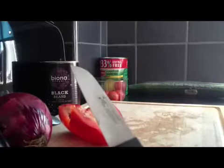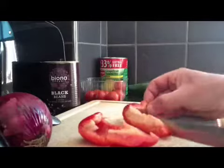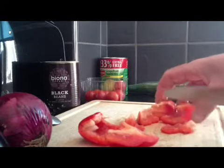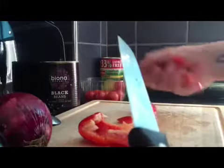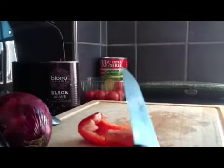I did kind of want to make guacamole but didn't have any good avocados, and the store bought guacamole had milk in it, so that was a no no. But yeah, it's easy to make your own guacamole — at least you know what's going in it.